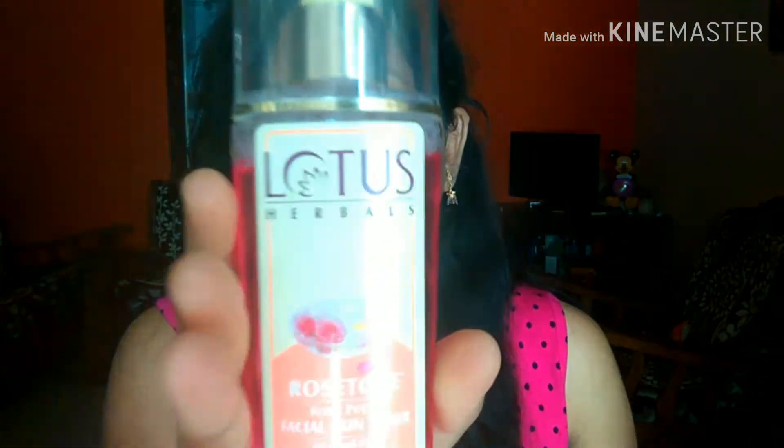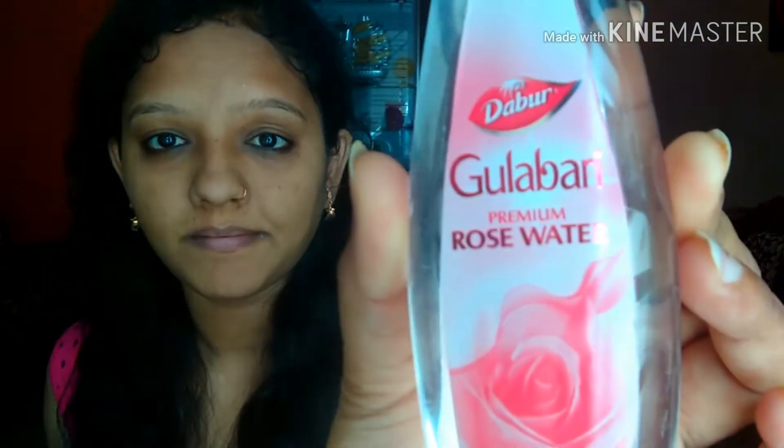I am going to remove the face pack from the face. I will remove and wipe off the face wash. I will apply the Lotus Herbal Toner to the face and skin — this is a very effective face toner.